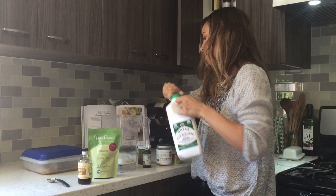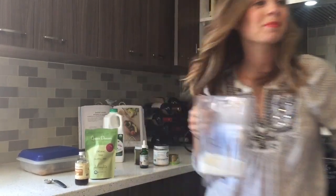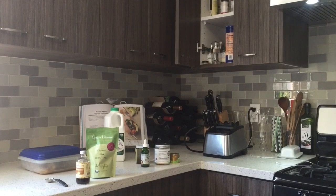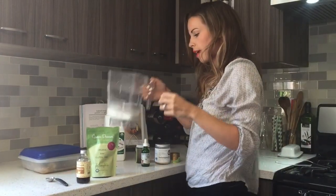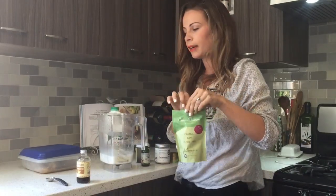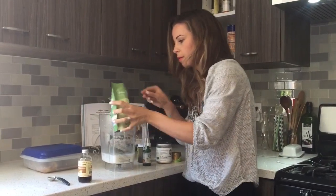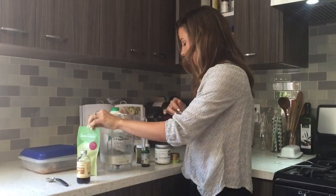Then I'm going to add ice, and I do a tablespoon of our lovely green dream powder. That will add 10 grams of protein to this. I usually eyeball it — done it once or twice before.